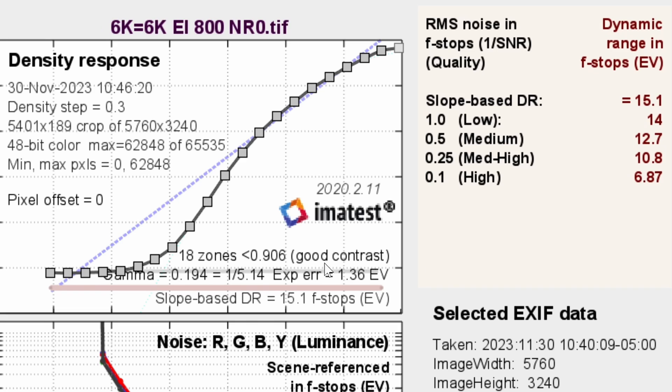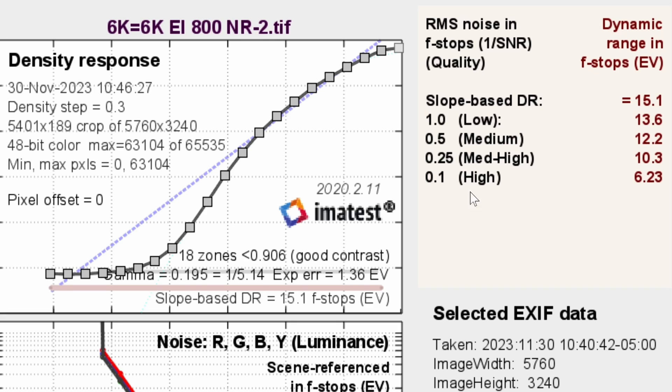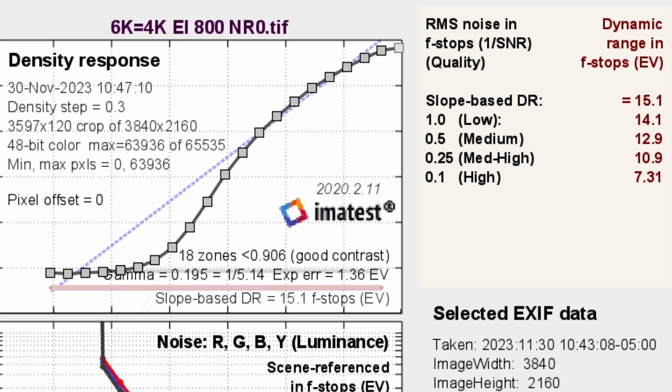For comparison, let's look at the 6K sensor results. When I tested the 6K gimbal at EI 800 with noise reduction at zero, 6K on a 6K timeline, we also saw 15 stops total, but with a slightly better medium score of 12.7. So default out of the box, the 6K gives a slight bump on the medium score, but both see about 15 stops. With noise reduction at minus two, we get 12.2 on the 6K — about a third of a stop better than the 11.8 on the 8K shooting 8K on an 8K timeline. But if you jump to oversampling, the 8K sensor pulls ahead. The best I could see on the 6K was 12.9 with noise reduction at zero, whereas the 8K oversampled from 8K down to 4K gets you 13 stops with noise reduction set all the way down.